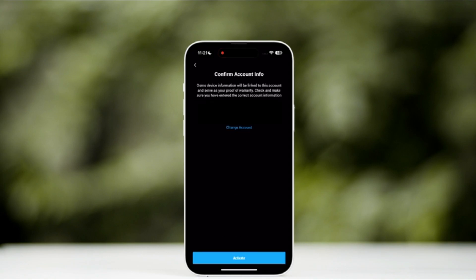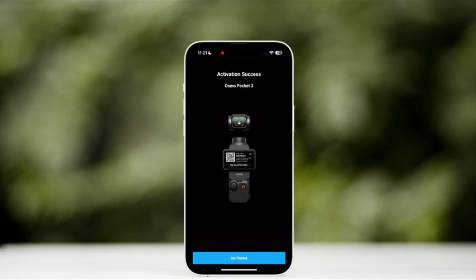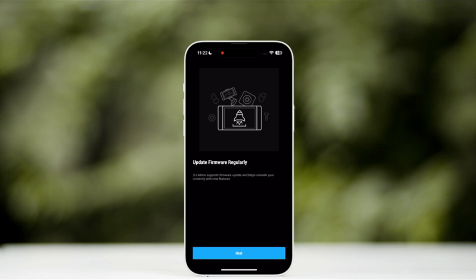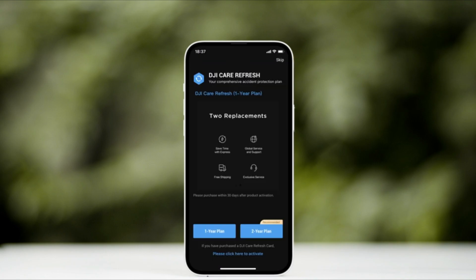Tap to activate your device. Upon successful activation, a notification will be prompted in the MIMO interface, provided that the network is functioning properly. At the time of activation, you have the option to add DJI Care Refresh and Comprehensive Accident Protection Plan.